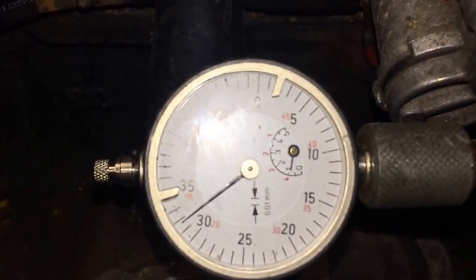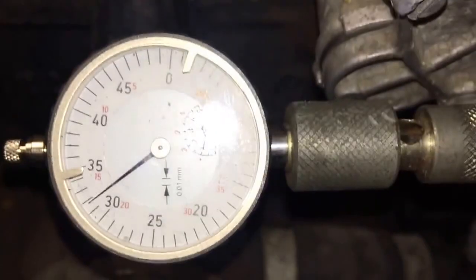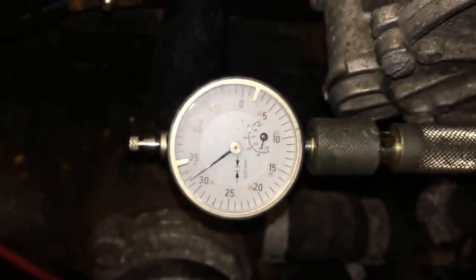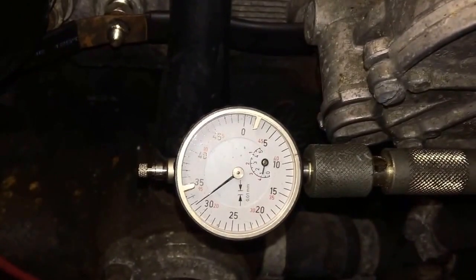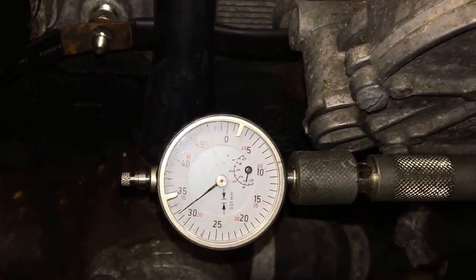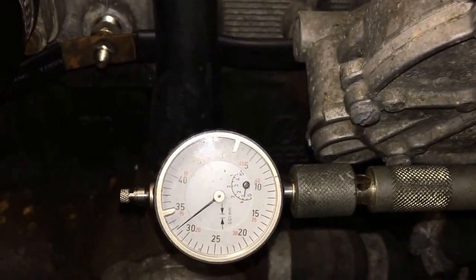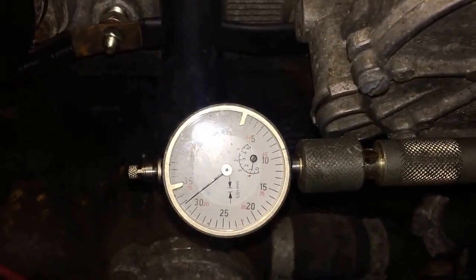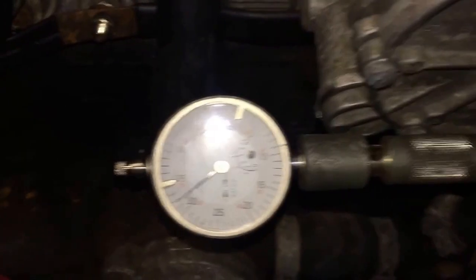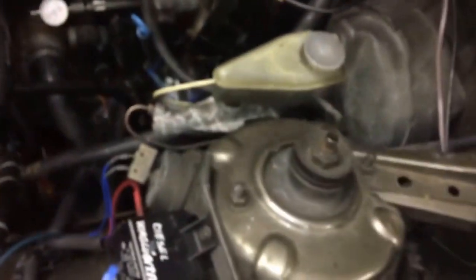We're at almost one millimeter of timing. This dial indicator only reads to 0.5, so first time around it's 0.5, second time around it came up to about 0.32 — so the pump timing is 0.82 millimeters. From what I've heard, 0.9 or 0.95 millimeter is the way to go for performance, so I actually have to readjust this. This is a nice opportunity to show you how to do it.